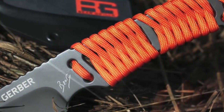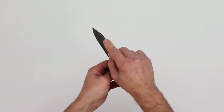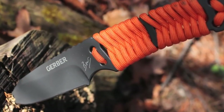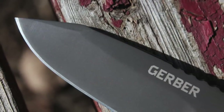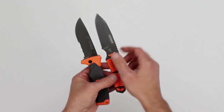The Bear Grylls paracord knife has a fine edge, so there are no serrations on this blade, and the edge terminates at this clip point. A clip point blade has the spine side of the blade clipped off to form a tip that is sharper and more suitable for piercing than most drop point blades, yet is strong and is still good for tasks that require cutting accuracy and precision.